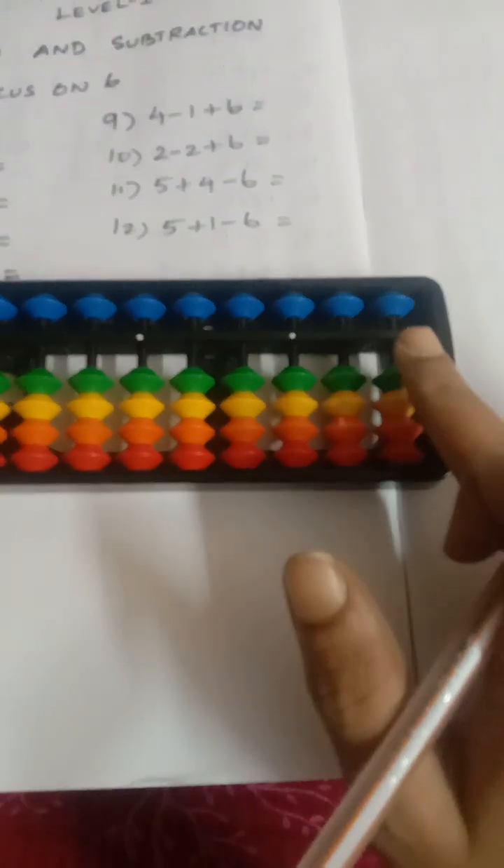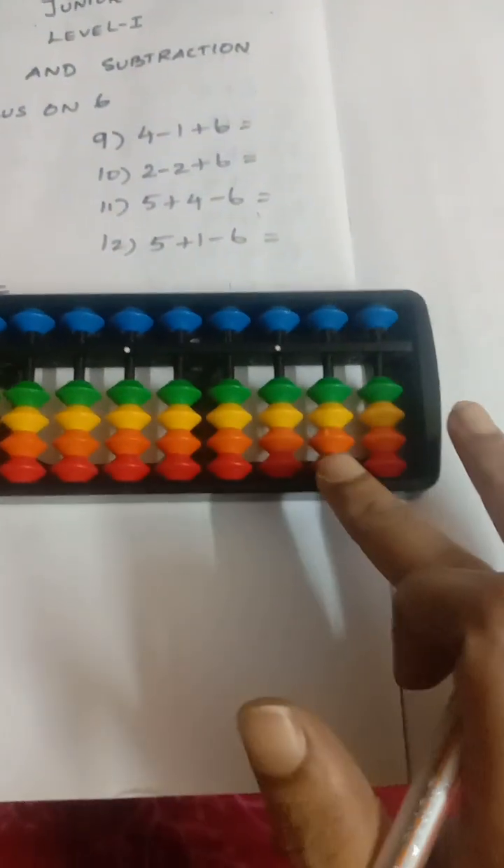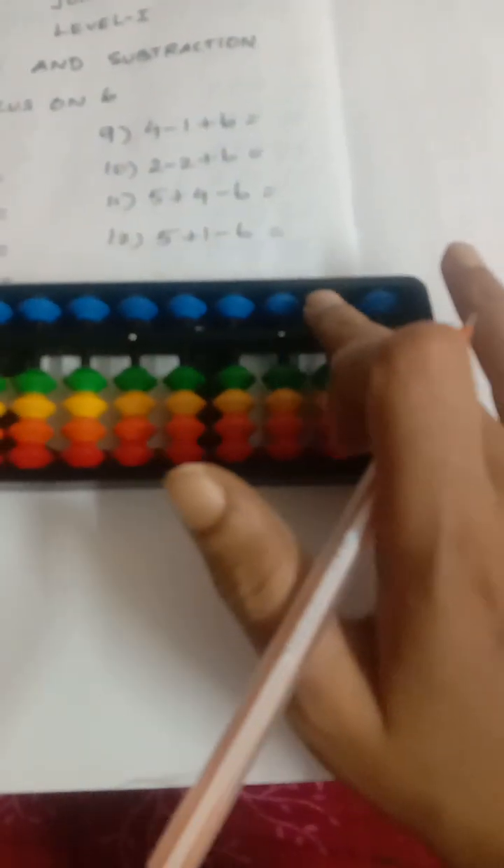On the ones rod, each lower beat value is one, and there are four lower beats, making a total of four. The upper beat is five. On the tens rod, each lower beat value is ten, four lower beats make a total of forty, and the upper beat is fifty.